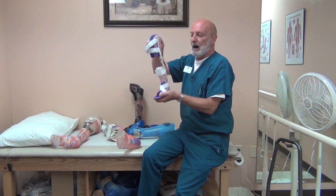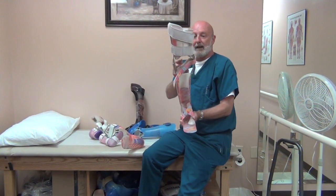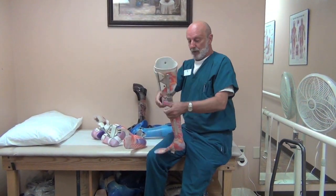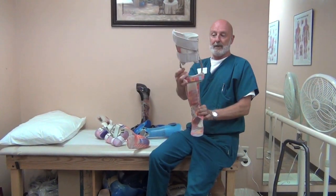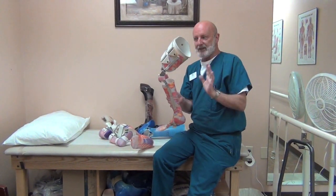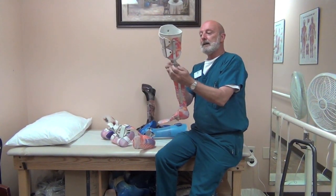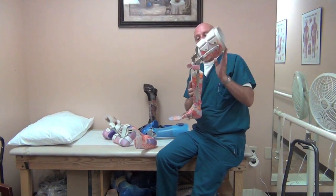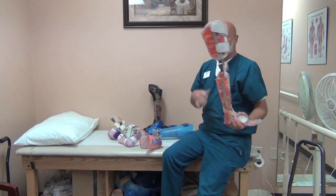Once kids get a little bigger, you need a double upright design. An infrapatellar strap holds the knee from buckling inside the brace, along with a solid AFO section with drop locks. This patient needs the knee locked — as soon as they stand up the knee locks, and when they want to sit they simply raise the joints to unlock the knee. As soon as they reach full extension again, it automatically locks.